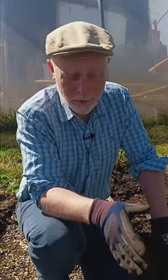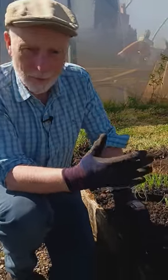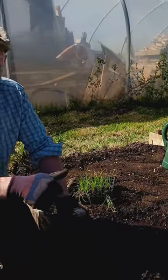Other than that, at this stage when they're this size, really the only thing I'd be worried about is slugs munching away at them. So we need to keep on slug patrol in the mornings.